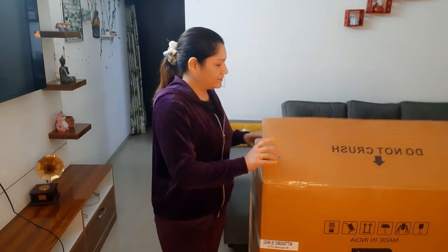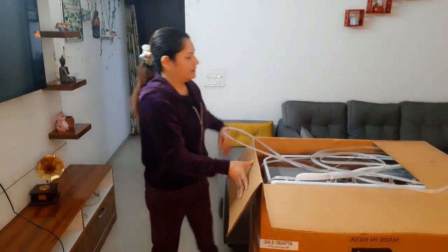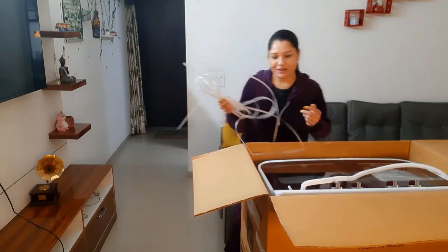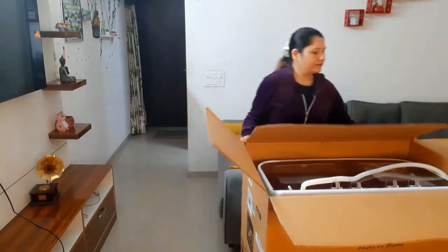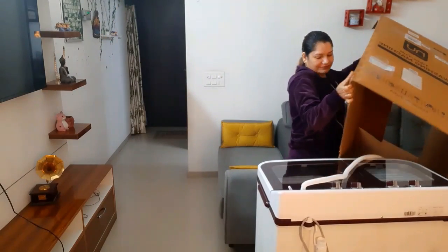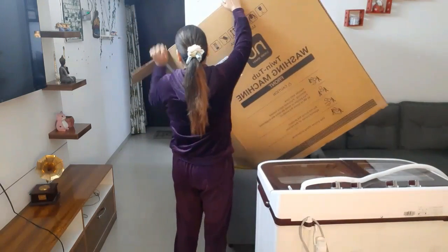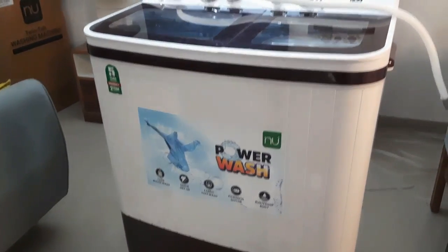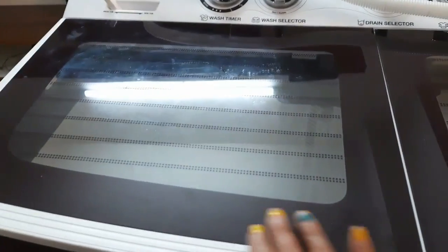I will tell you about it in detail. This is the unboxing. It's a good design — I have a very sturdy design, and here are wheels also.